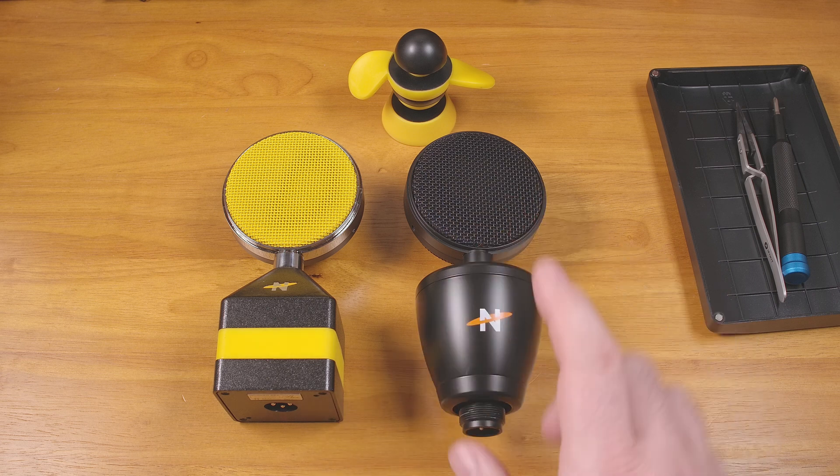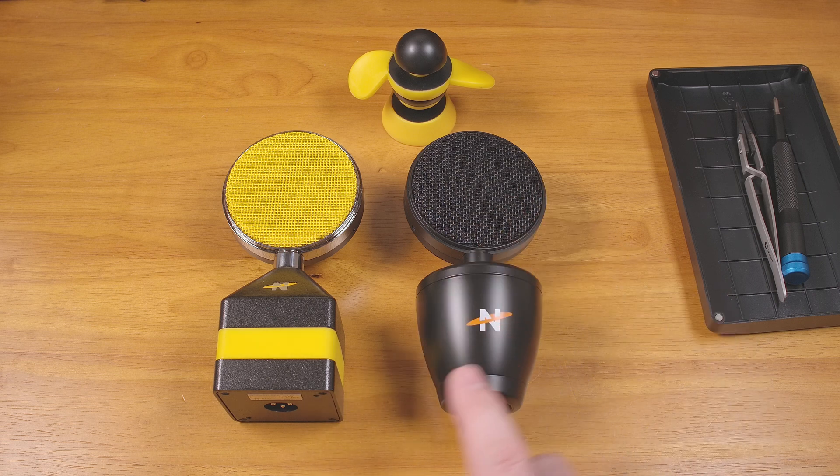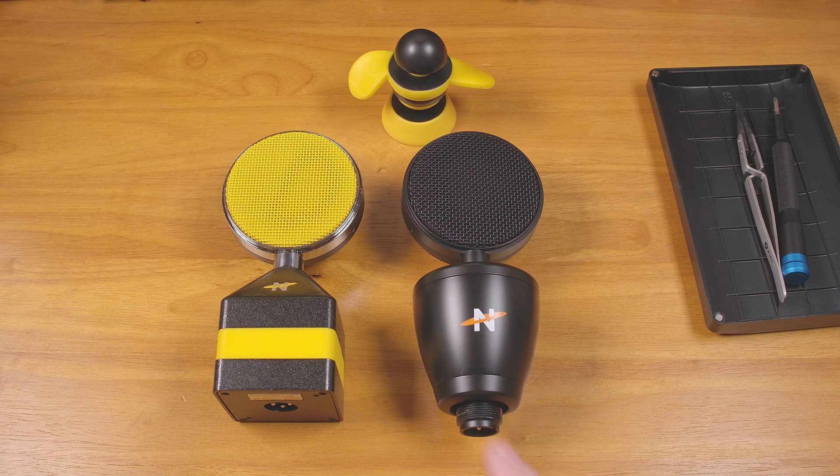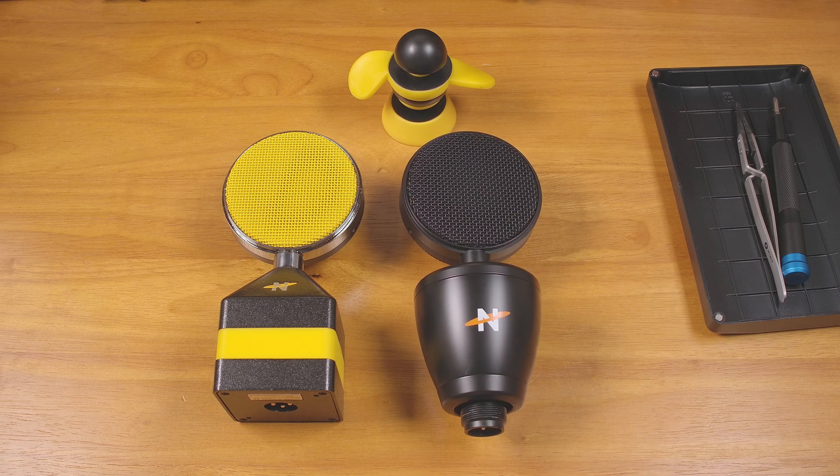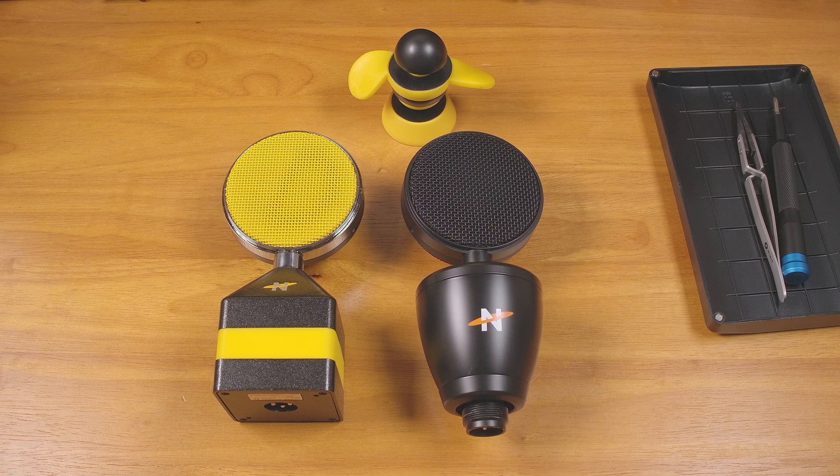I got them both back together. Before putting the Worker Bee 2 back together, I polished a little bit of the paint off the inside of the case and adjusted that tab a little bit. So if this one ever develops a hum, it isn't a grounding issue — or at least not from that issue. But I didn't have any hum issues before, so I don't expect any problems.